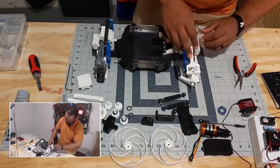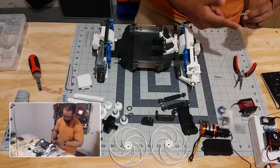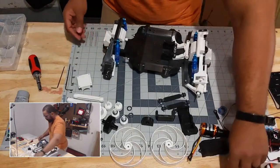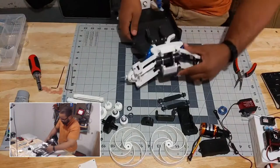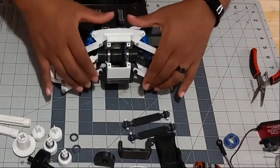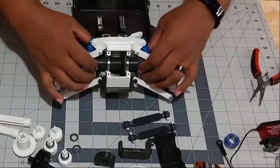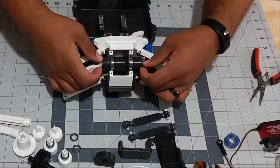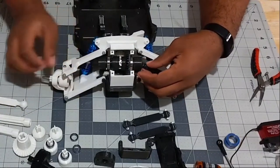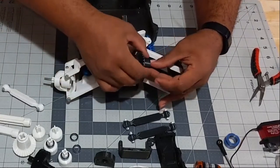Now let's get into a more interesting gearbox — this gearbox has a differential inside it. I'm going to show you the part that keeps breaking on me so you get an idea of what the issue is. This one is no fault on the designer — this is 100% because I don't want to buy another rod. On the outputs you can see the little dog bones, and they're different colors — this one is much newer and looks a lot nicer.